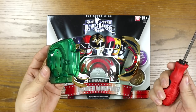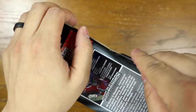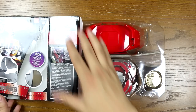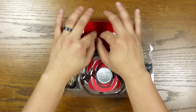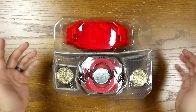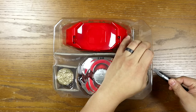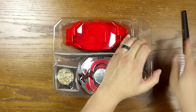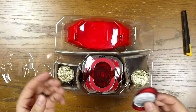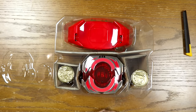Let's open this guy up and start taking it apart. We're just going to flip this up and open up the tape. What's really cool is that this whole thing is red — this is the first movie morpher that I've ever purchased. It does look very beautiful and I almost feel bad taking it apart, but we're going to take it apart anyway.